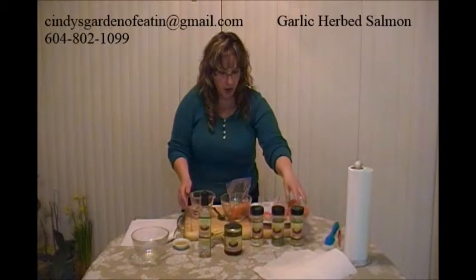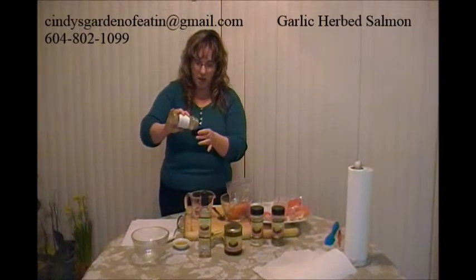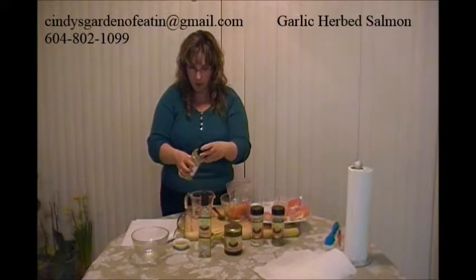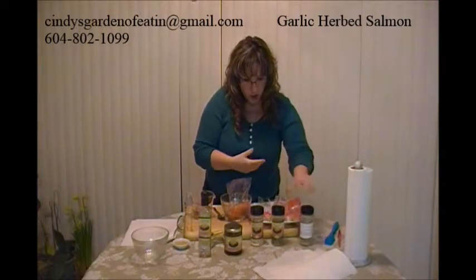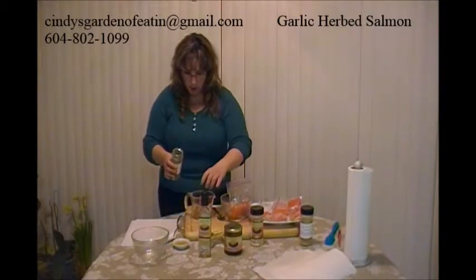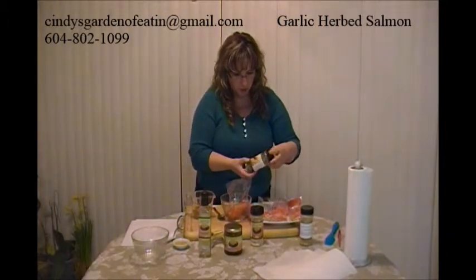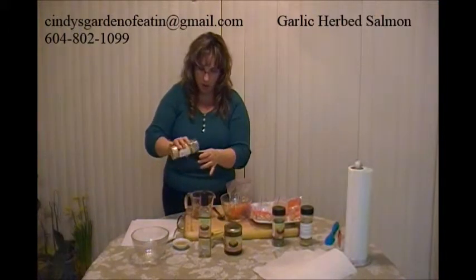To the water I'm going to add a tablespoon of Oso garlic. Each cap holds about two tablespoons of seasoning, so I'm going to go with about half a cap of the Oso garlic. I'm going to add about two teaspoons of lemon dill — about a quarter of a cap full. It doesn't have to be exact. This is what is going to marinate your salmon. And the Oso onion I'm going to use a tablespoon, so that's about a cap full.